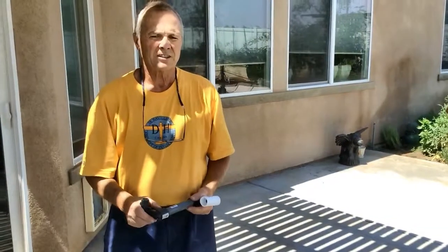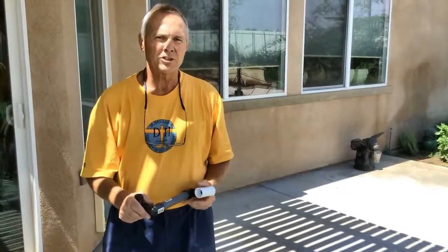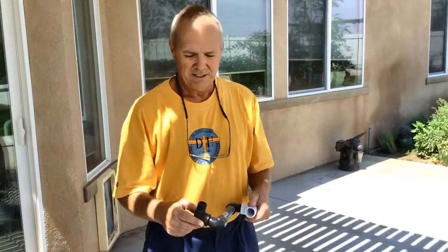My name is Lyle and I'm talking to you regarding swing joints. One seems to work a little better than the other and give a little more flexibility, and I'm going to explain both of those to you today.